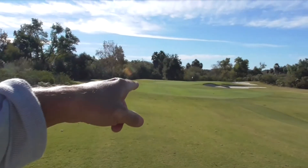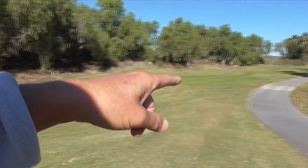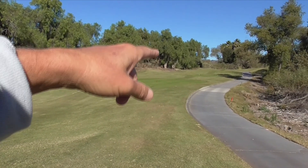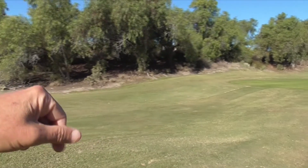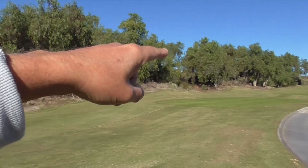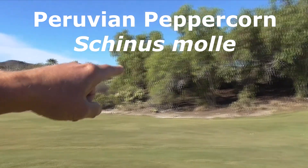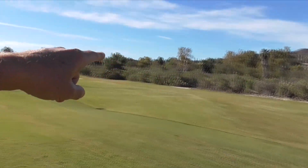So I'm in the 10th fairway, a par 3 here on our golf course. Our golf course doesn't have a clubhouse turnaround, so you go 10 holes down and 8 holes back for 18 holes. It's lined by these Peruvian peppercorn trees, Schinus molle, on the right, and we have some coyote brush.